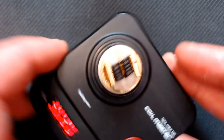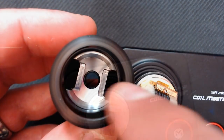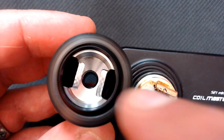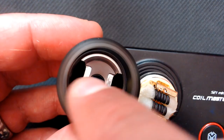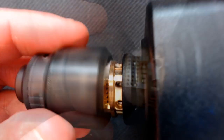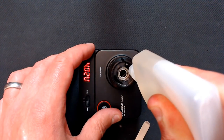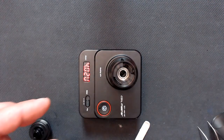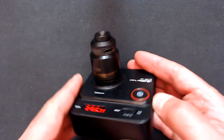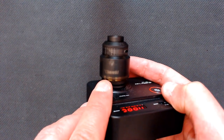That should be perfect. It's just a case of putting your top cap back on now — you need to put this over the top of the posts, this way around like that. It'll find itself eventually. There you have it — that's the Diesel RTA coiled and wicked up. Let's go back up top and I'll tell you what I think.